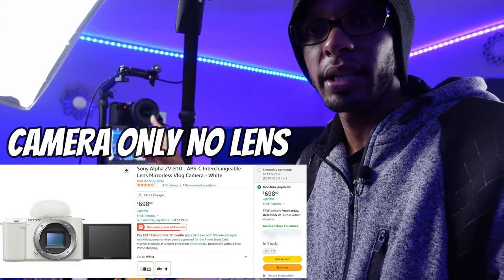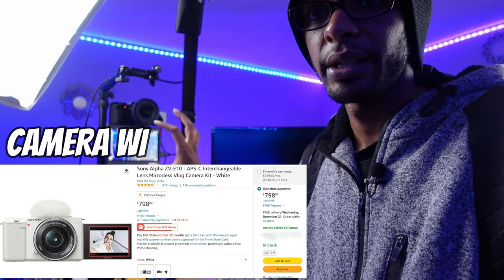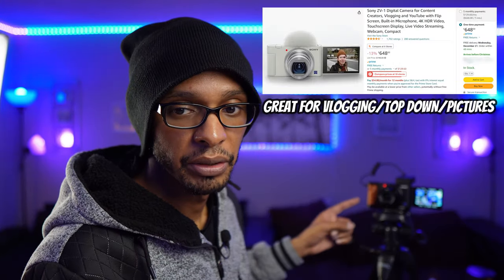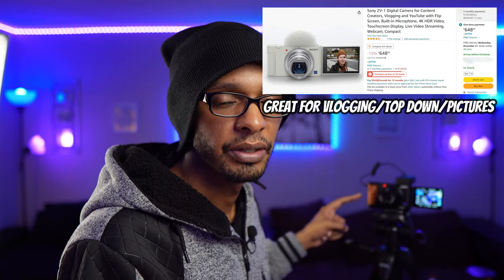Up top, as you can see, we have the Sony ZV-E10 with the Sigma lens on it — that's probably the most expensive part of the setup. You can just get it with the kit lens. If you don't have a camera that can do interchangeable lenses and you want something cheaper, what I'm currently using for vlogging and B-roll shots is the Sony ZV-1, and it's really, really good.